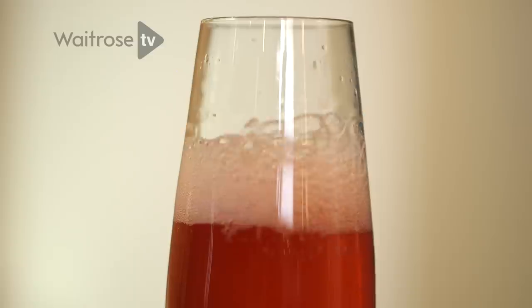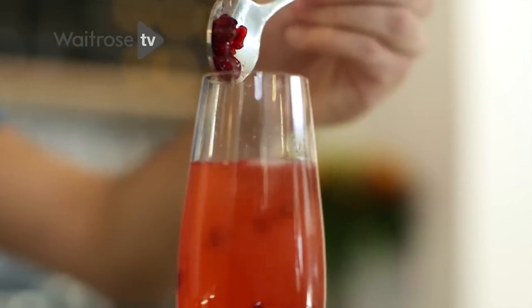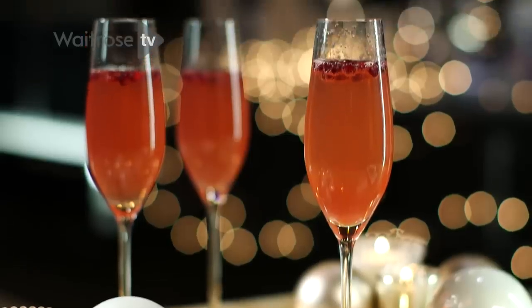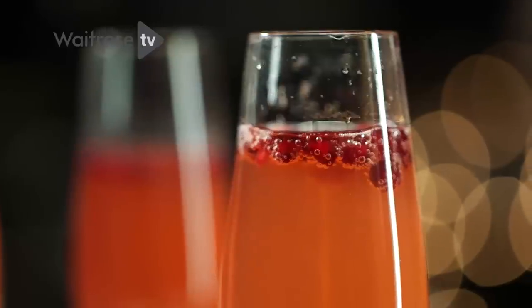And the last thing to garnish, we've got some pomegranate seeds which just look like little jewels in your cocktail. And this is the pomegranate poinsettia, with flavors of orange, pomegranate, and lime, garnished with these lovely jeweled pomegranate seeds.